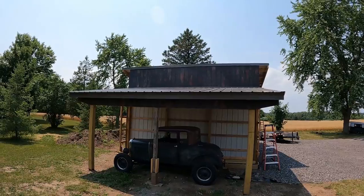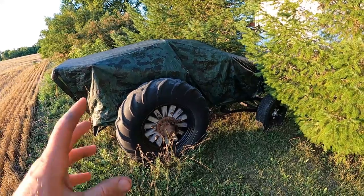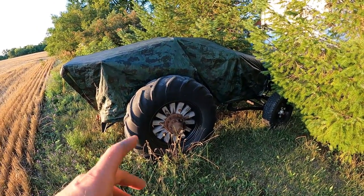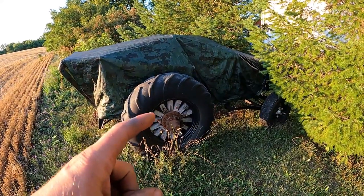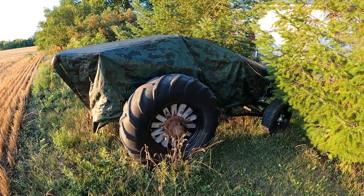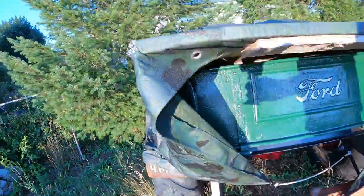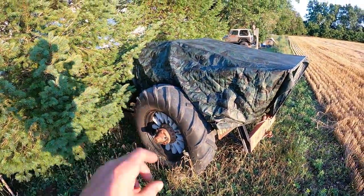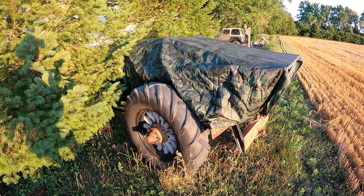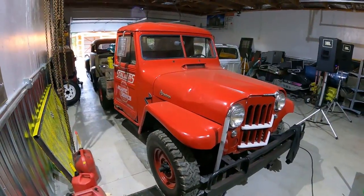My Model A coupe is hanging under the overhang. Out in the dingle weeds I've got my Model A doodlebug project — I built this on the channel about two winters ago. It's a '30 double-A doodlebug, which is a ton-and-a-half truck cut down with a Timken Detroit rear axle and about 24-inch tractor tires. The doodlebug is going to go in the gas station building — I'm going to pull it out in a future video, get it running, and park it over there.